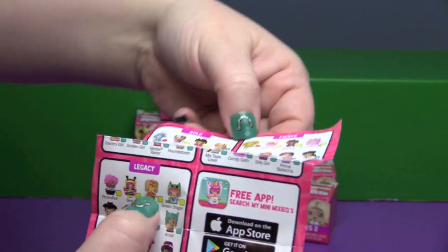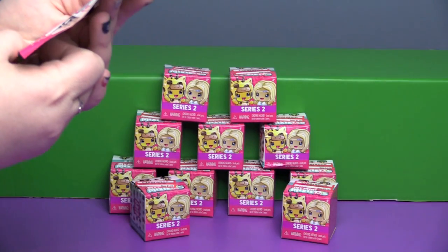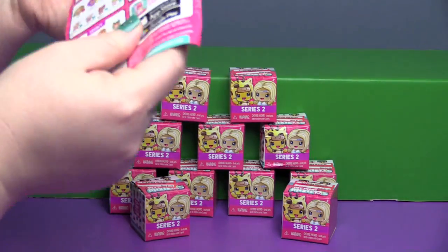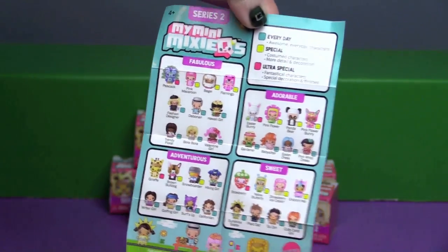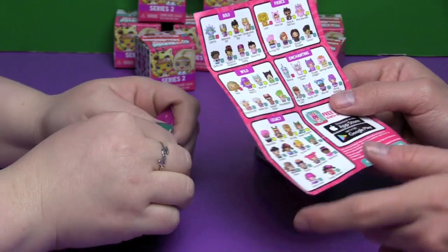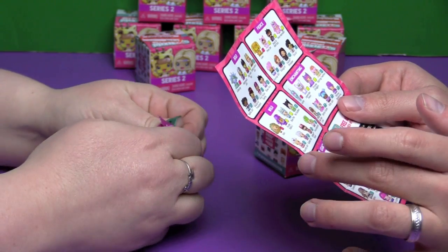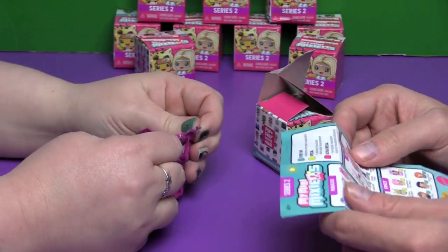Oh my goodness, I want the hot dog! Wait, don't we have the hot dog? I think the hot dog sounds familiar. Oh, I think this checklist is Series 1 and this one is Series 2. Well, these do say Legacy so maybe these are holdovers from Series 1. I don't remember seeing some of these like the taco, the country girl, or the pink monster. So many to collect — let's see who we got!